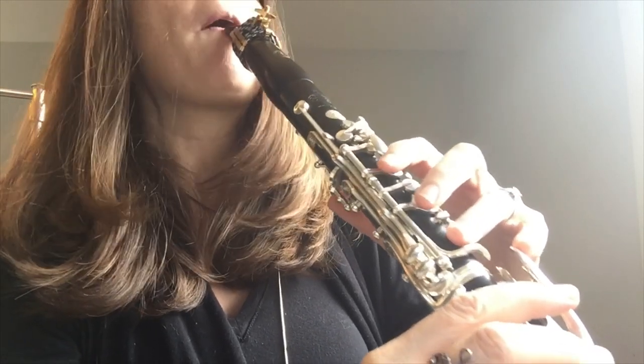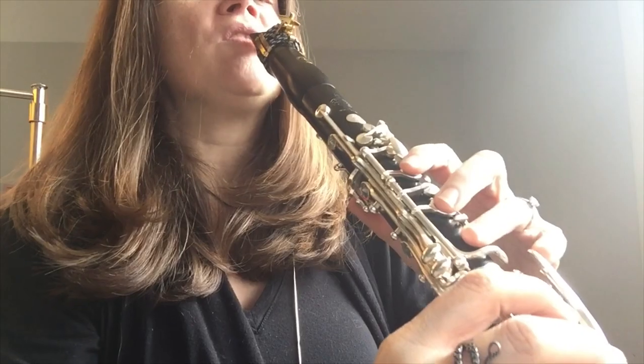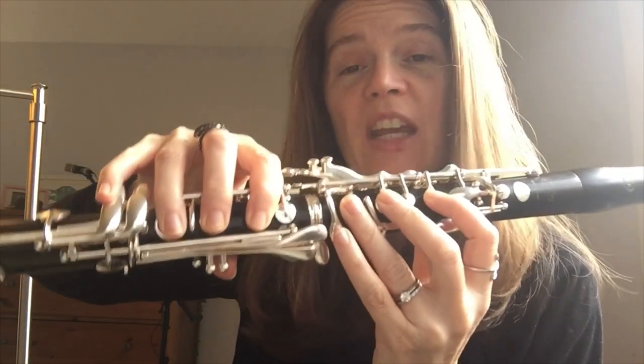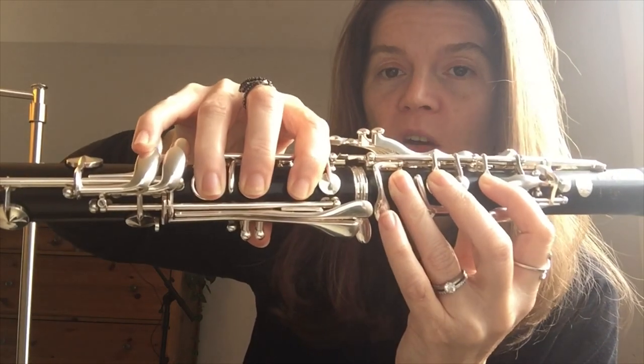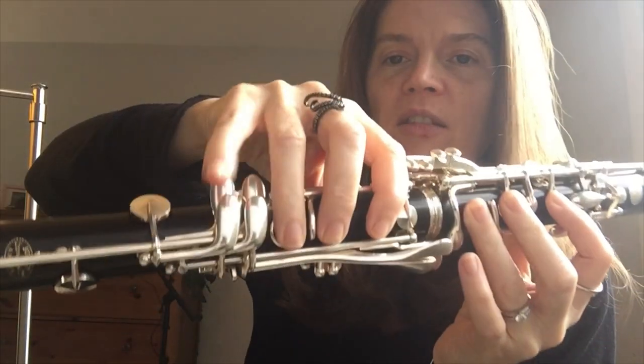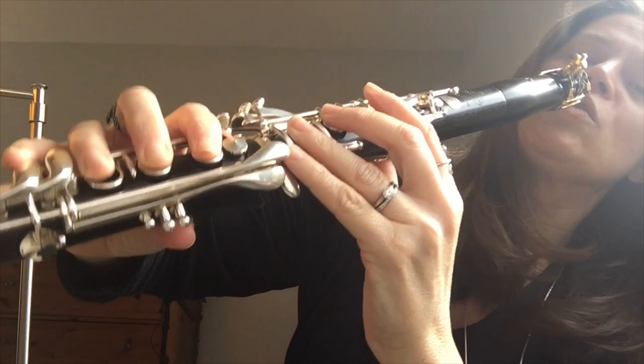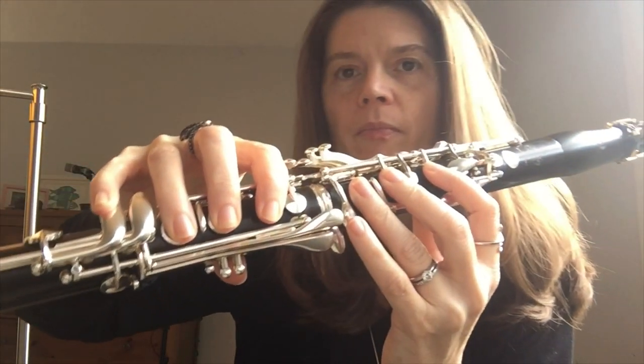Go back to the G — open G — and now we're going to do C over the break. So you have your thumb, one, two, three, one, two, three on top here, and then the register key is down for C. So it's G to C, and then we have B flat, A, F.